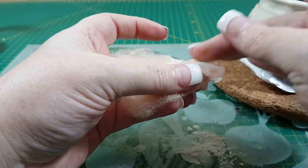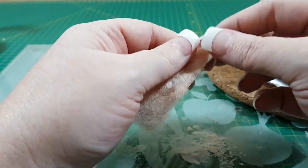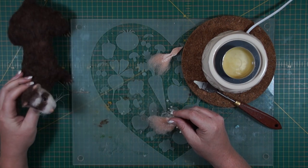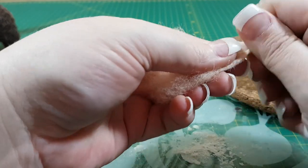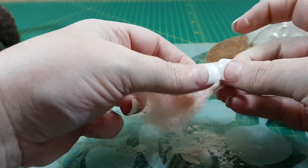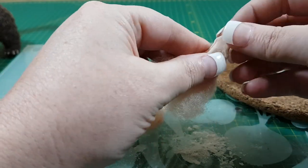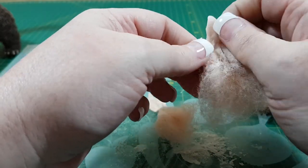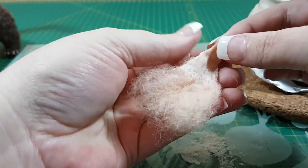Pinch right out at the ends and you get that sort of tapered shape. These are great for sort of rats and little mice, and as you can see I've got my little ferret over here. Just shape one, have a look — and there we go, another little pointy ear.